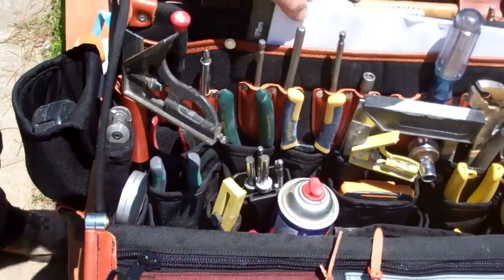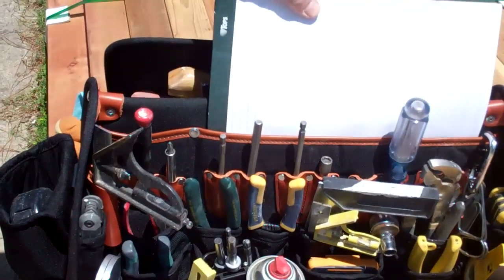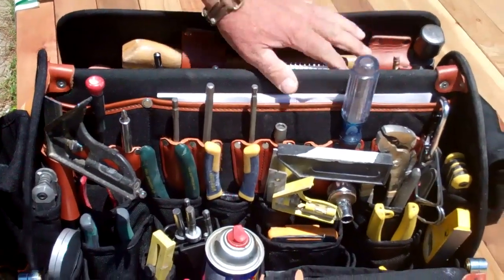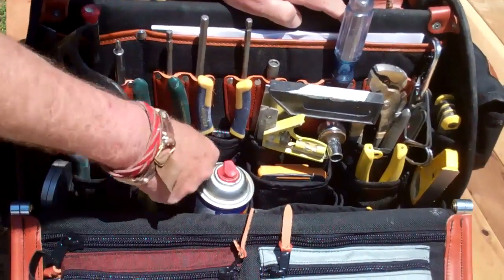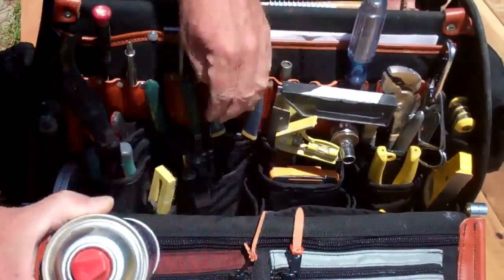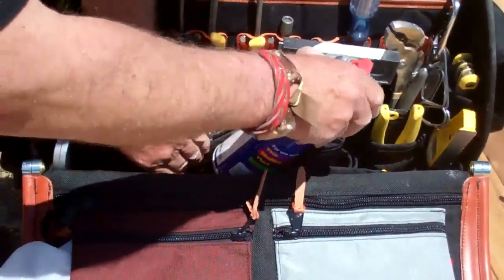Over here I've got a place to put some graph note paper when I'm planning and laying out my cabinets or whatever I'm working on, a couple of four-in-one screwdrivers, the Kreg jig drill bits. I also put my 2P10 in here because I do use that quite a bit.